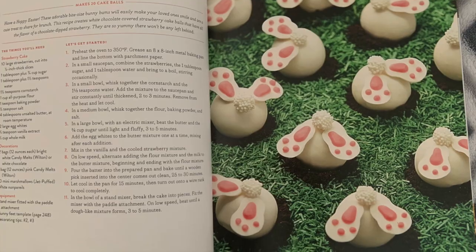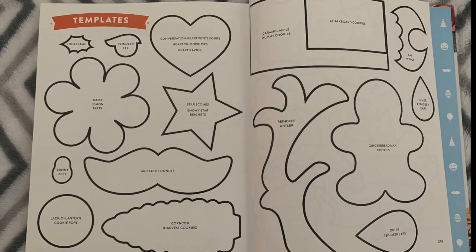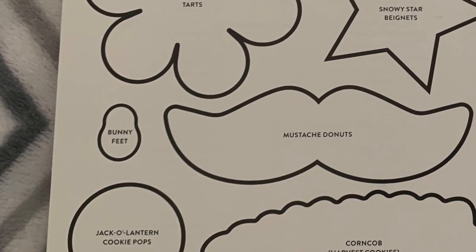I'm doing a RoRo recipe today and I am making her bunny bum cake balls. Now I suck at cake pops so I figured this might be a little easier. She's even got a template in the back of the book, guys, so let's go ahead and get started.